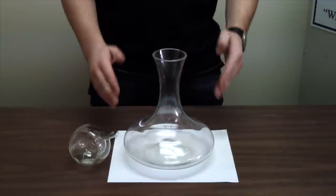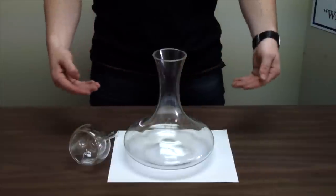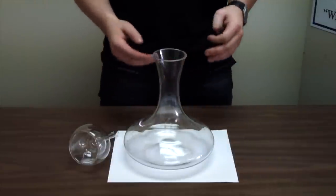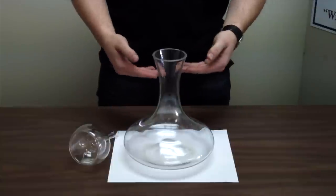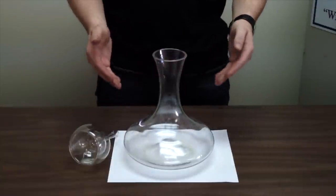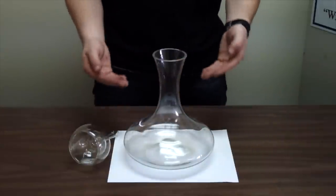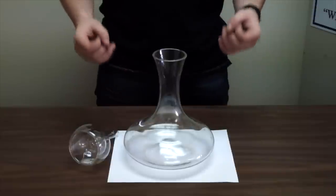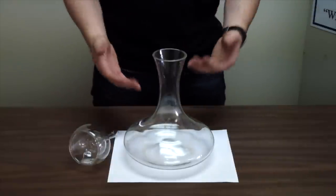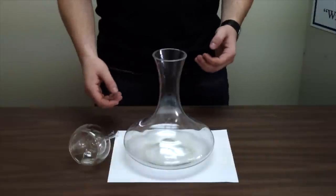So this is the decanter. It's a vessel that is wide and shallow. The reason it is wide and shallow is so that as you pour the wine in, when everything is in and the decanter is full, the most amount of wine possible is coming in contact with oxygen. Oxygen is what's going to get the wine to release more aromas and develop faster — that's the goal of decanting.